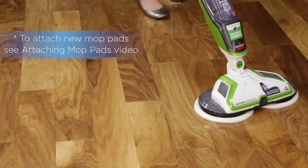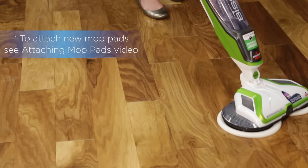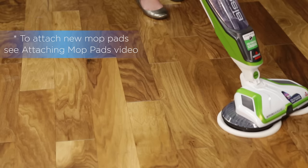For more difficult stuck-on messes, spray solution directly on the mess and line up one of the mop pads to the mess. Move the pad over the mess and slowly move the machine back and forth, continuing to spray solution as needed. We hope the Spin Wave took care of all your hard surface messes.